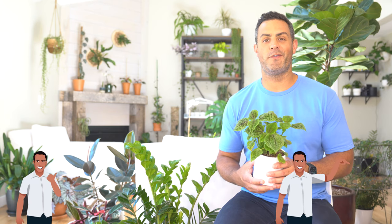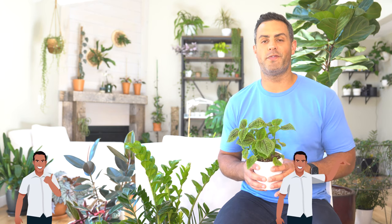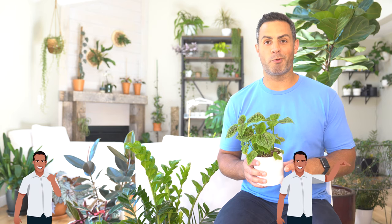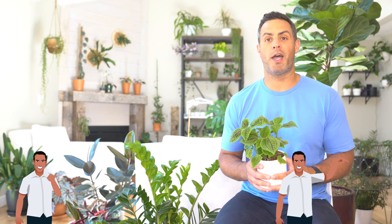That includes watering, lighting, fertilization, soil, and propagation. Thanks for checking out this video — I'm Tyler, and if you like what you're seeing or find this video useful, don't forget to give it a thumbs up or subscribe to my channel. Generally speaking, these plants are pretty easy to care for.